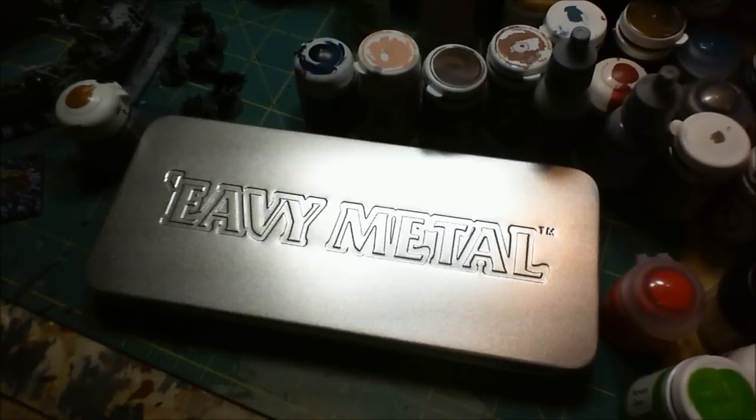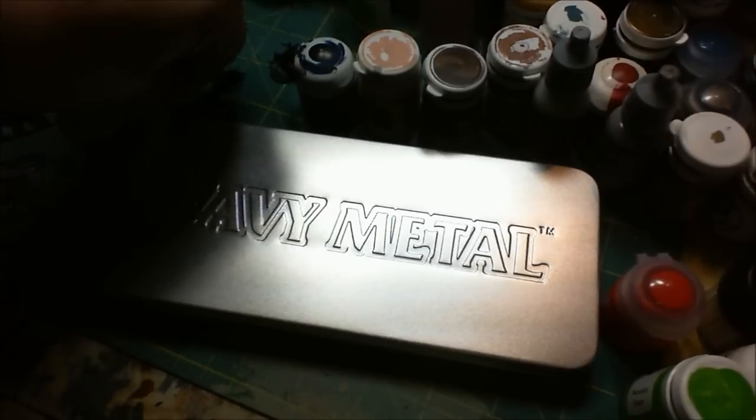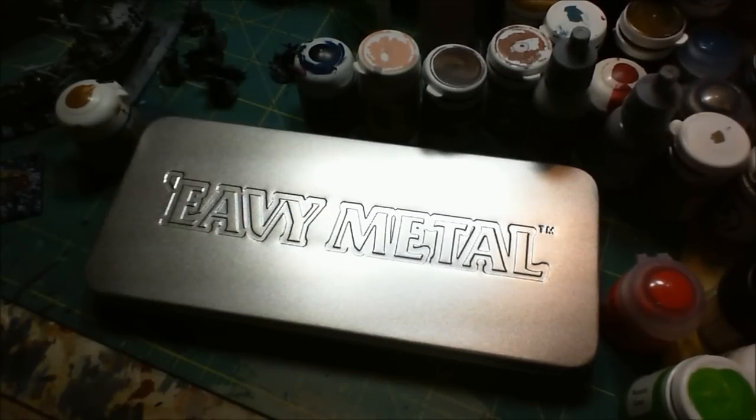But today, first thing, what I wanted to talk about was this new Evy Metal brush set that Games Workshop is offering for sale on their website and at various game stores across the country and world. I picked one of these up primarily because I wanted to review it. It's rather expensive — the brush set runs about $50.